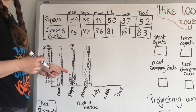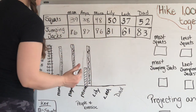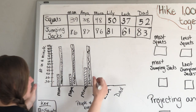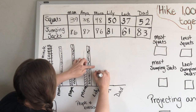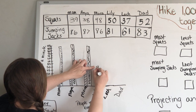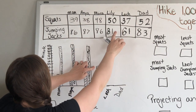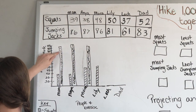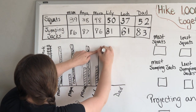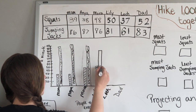You can tell already that we did way more jumping jacks than we did squats. Lily had 50 squats — she would be right on that 50 line — so I draw it up, here's 50, bring it across. Those are her squats. Then her jumping jacks: she had 81, just above 80, so she's going to be right about here. We draw it up, over, down, and then shade it up.